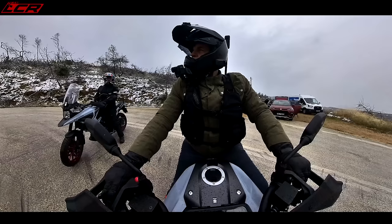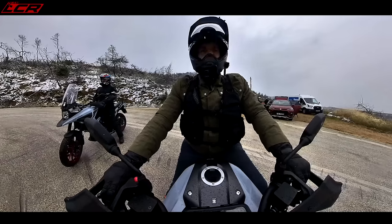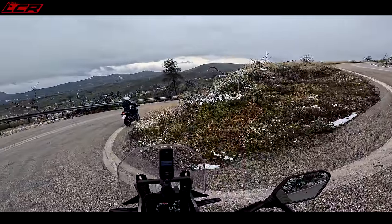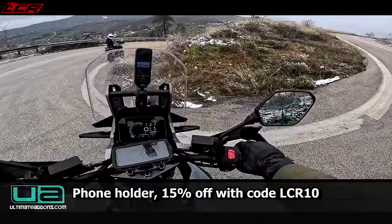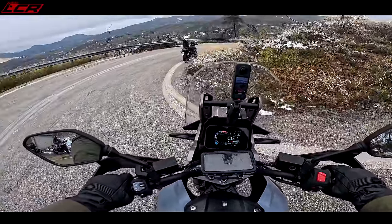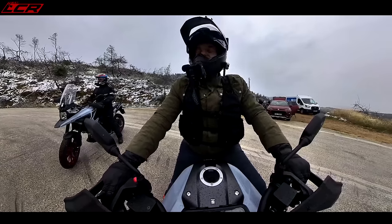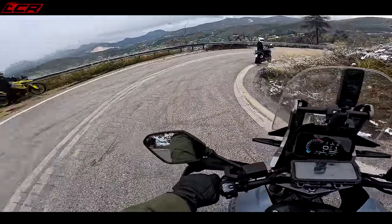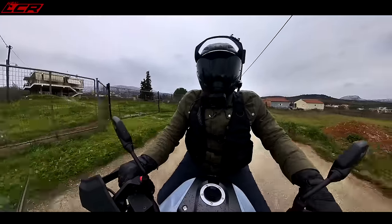Unfortunately we can't continue that way because the road is completely covered in snow a bit further up. We're going to head back towards where that brighter weather looks over the top of the mountains. So we've cut short the road riding a little bit, which is a real shame because I know the riding is fantastic around here. These boots are really getting on my nerves.